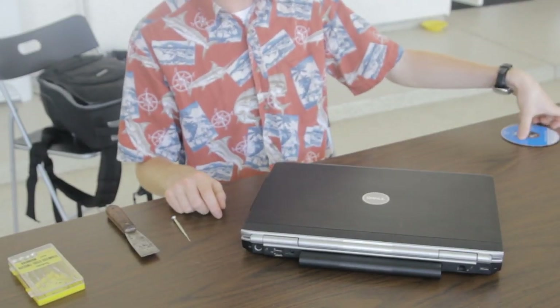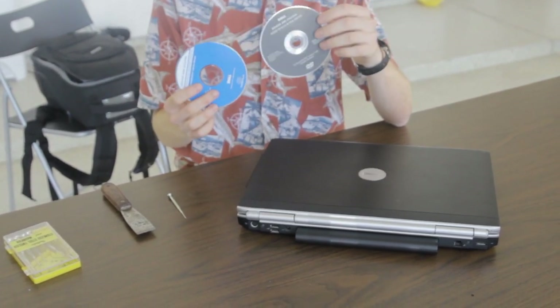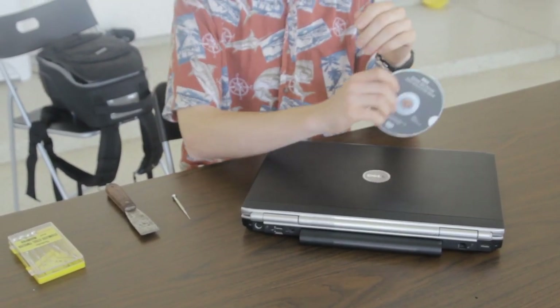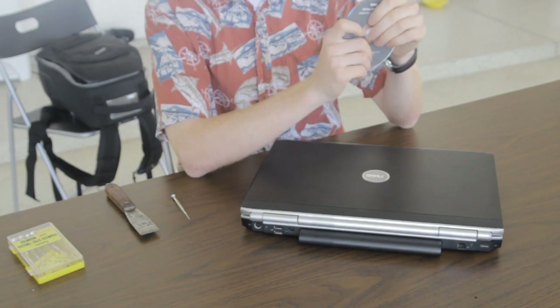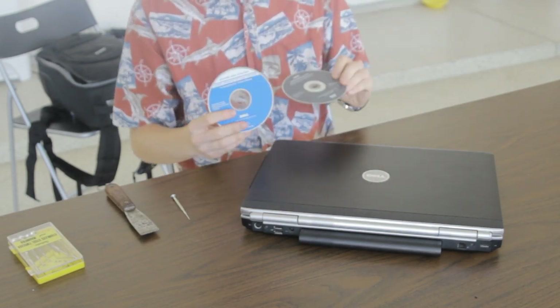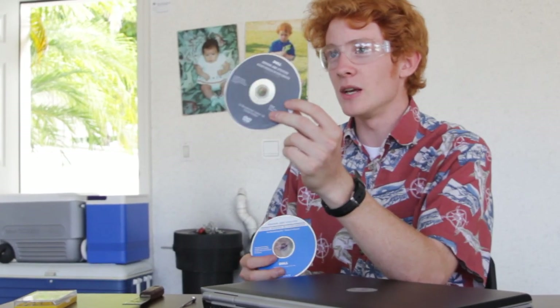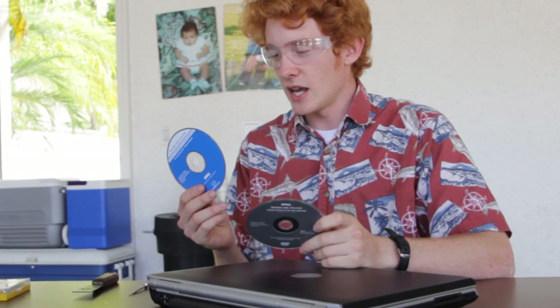The first step we're going to take is we're going to try some of the things on these driver CDs. Like any good computer tutorial man, I've searched the forums before coming to you guys — I'm not stupid. I've been getting some mixed answers from people. They say sometimes this CD works and other times they say this one works.